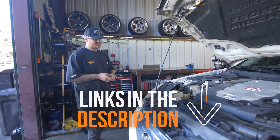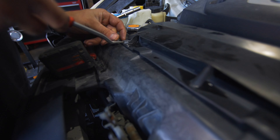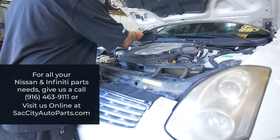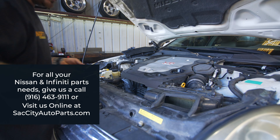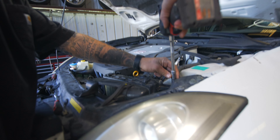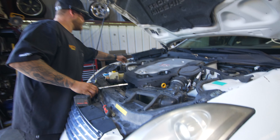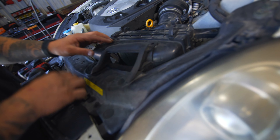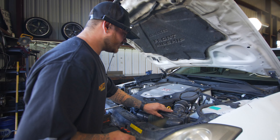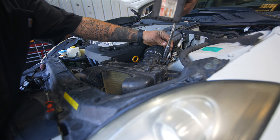Now I'm going to show you how to get your intake off. First things first, we're going to get a panel popper. There's supposed to be two on here but this one only has one. Pop that pin clip out, set it to the side, and then work your way up. There's a 10mm holding on the air bar, so take that off. There are normally two clips right there — pop those two clips out and work your way up.